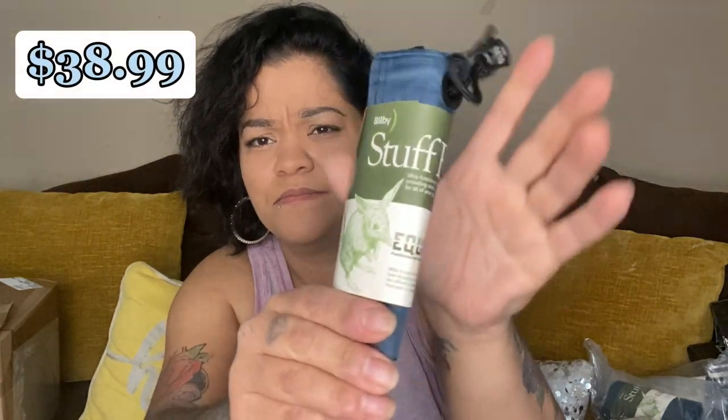One, two, three of these Bilby stuff sacks — stuff bags. They're called stuff sacks — fundamental tools for earth travelers. I really don't know what these are fully for, but I got three of them.